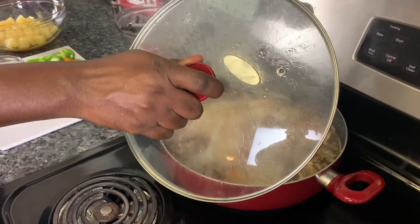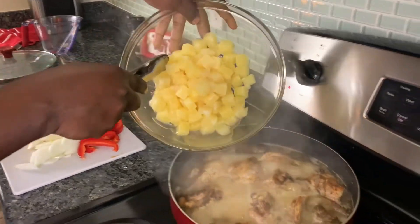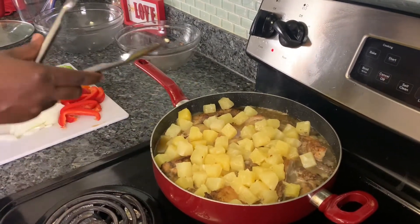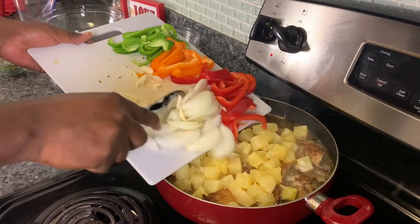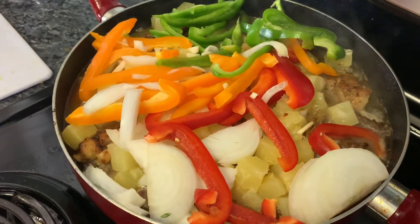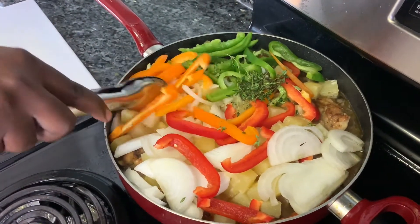Always lift the cover like this so the heat doesn't get in your face — move it smoothly. Now you're going to add the pineapple chunks, then you're going to add the ingredients — the vegetables. You've got your thyme as well. Cover it a little bit and let it steam for 10 to 15 minutes again.